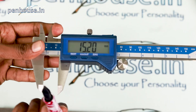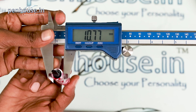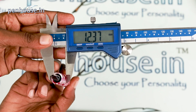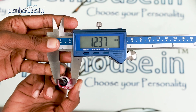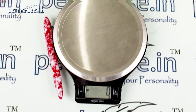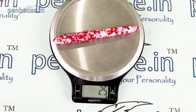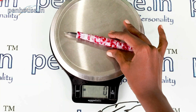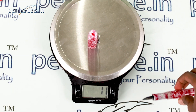Now let's check the grip section. It's 10.77 mm diameter near the thread part, and 12.37 mm at the wider point. Now we'll calculate the overall weight of this pen — it's 25 grams total. With the cap removed, the body is 14 grams, and the cap carries 11 grams.